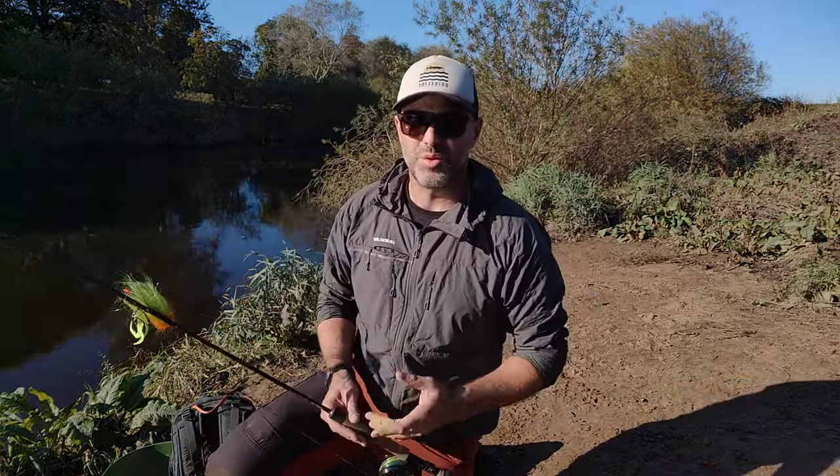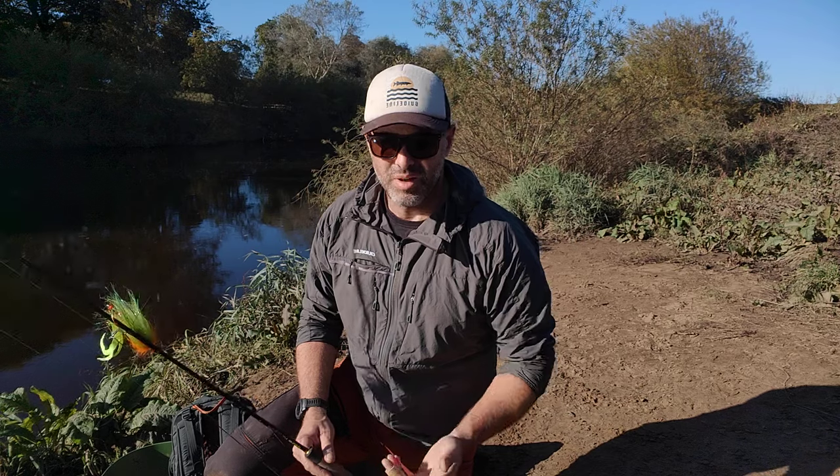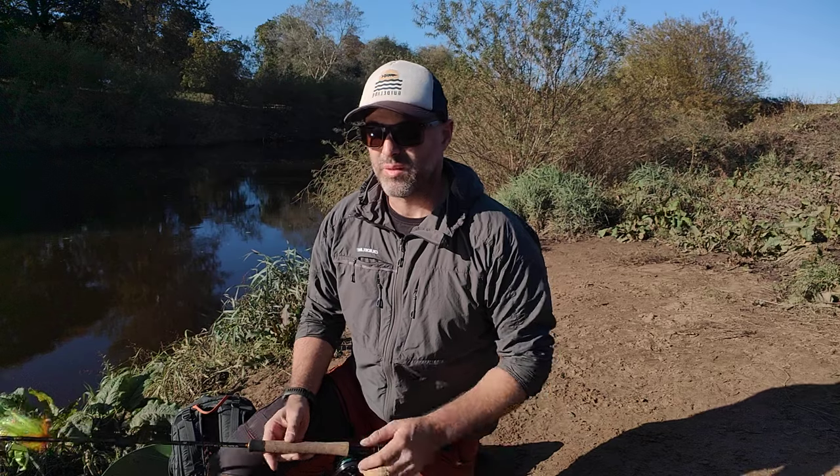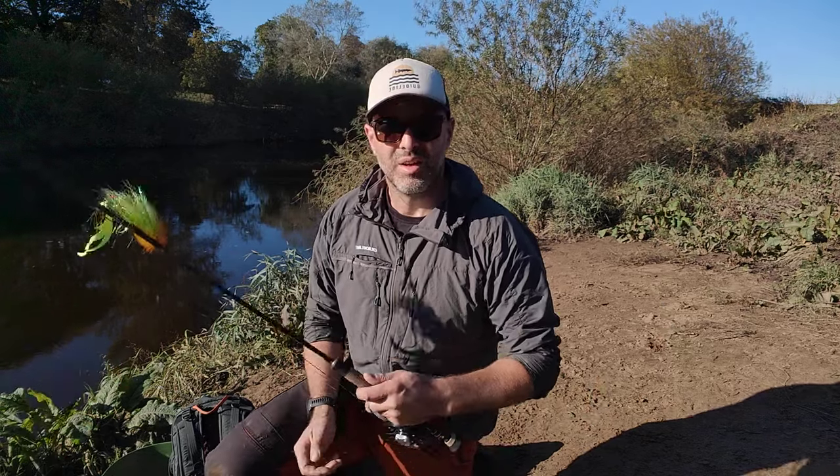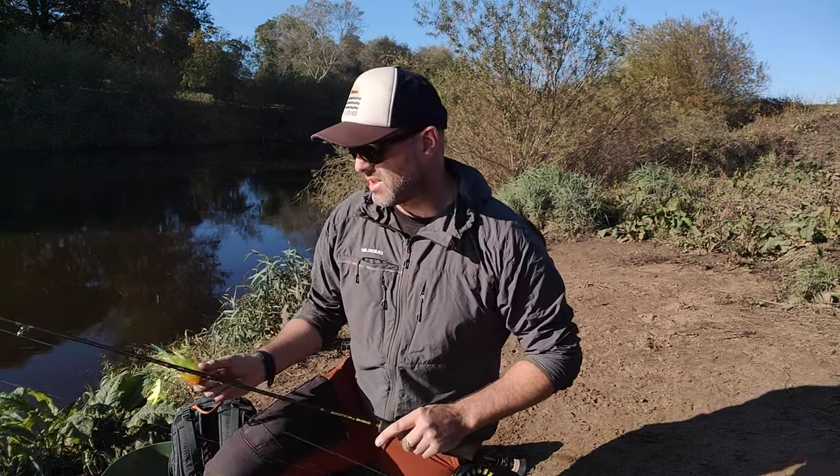For camera equipment I just use my phone. I've adapted a selfie stick that gets enough elevation when poked into the ground onto a normal bank stick — just either set it on a remote shutter or set it on video, hold your fish up and sort it out afterwards. The job's a good one. And I use a stripping guard on my finger. That's pretty much it.